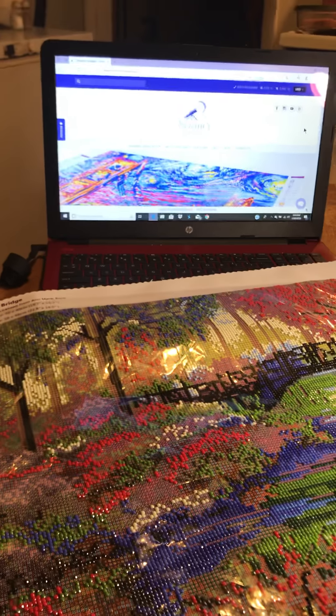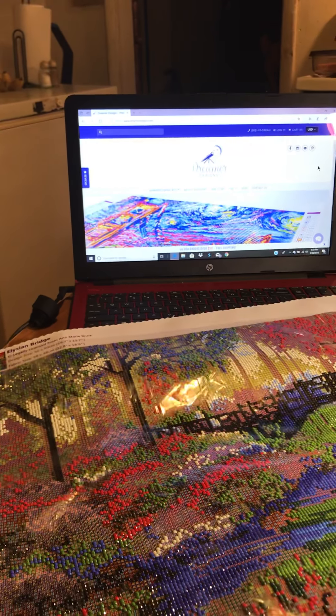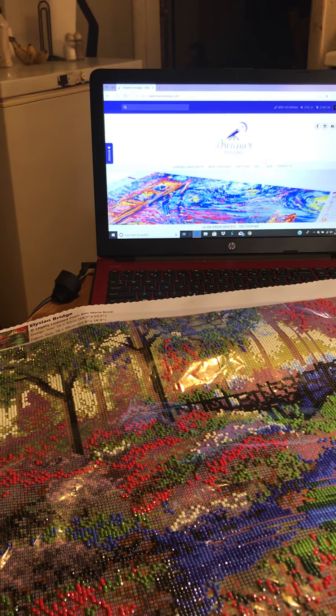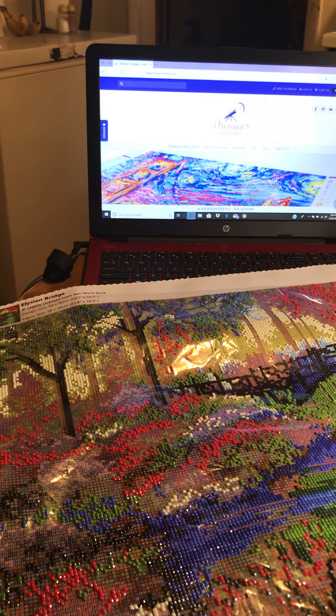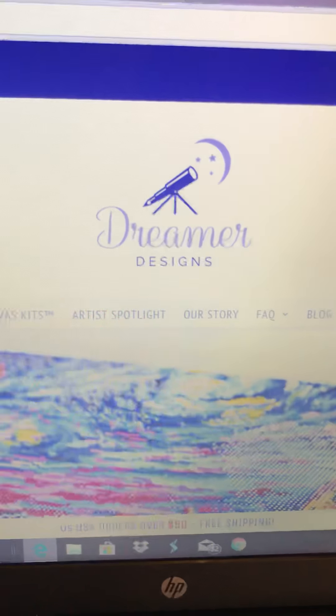Hey guys, I want to talk to you about a new company. I know a lot of y'all do diamond painting with a lot of other companies from AliExpress, but I want to talk about a company I found from LoveCrafter Forever — she had it on her YouTube channel, and when I seen it I fell in love with it, I ordered it and had to try it out. It's called Dreamer Designs.